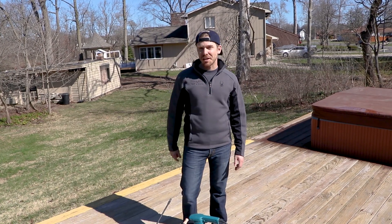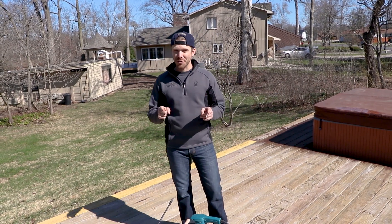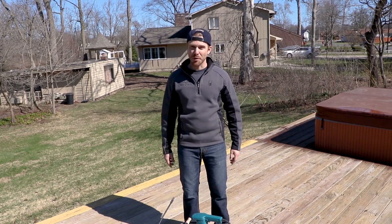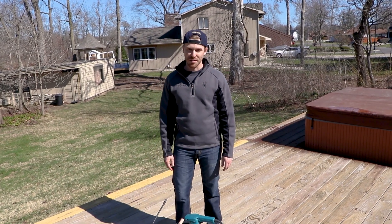What's up everybody? CJ here again with V-Rail and the Stay at Home DIY series, day number four. So if you've been tuned in with us on our Instagram stories, you will have been seeing that over the past three days we've been renovating and remodeling our deck, getting ready for the installation of our Express cable railing system.